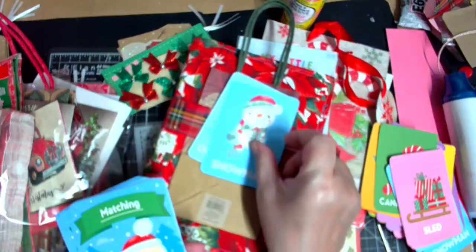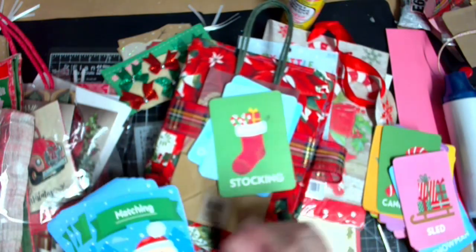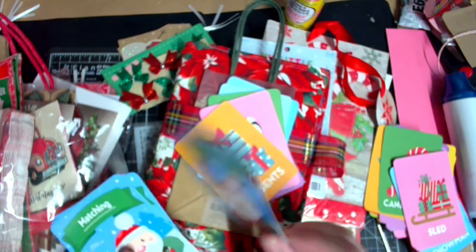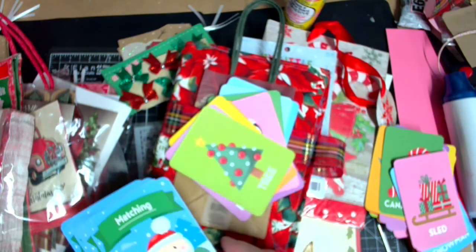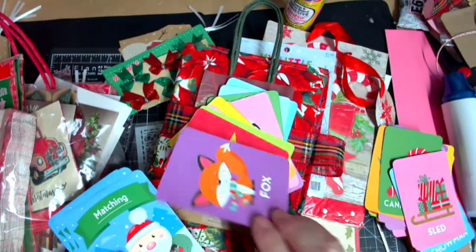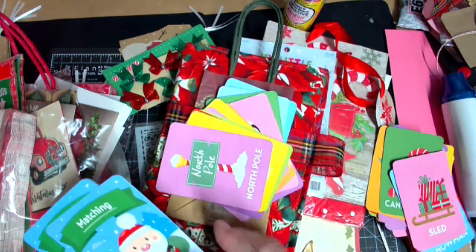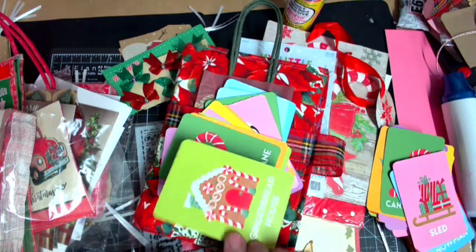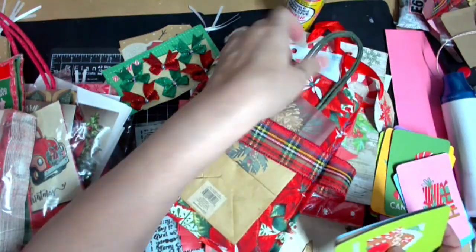The other side has ornaments, snowman, bear, stocking, Santa, penguin, presents, reindeer, poinsettia, tree, star, fox, gingerbread man, north pole, holly, candy cane, gingerbread house. So we're going to decorate these and make them journaling cards.